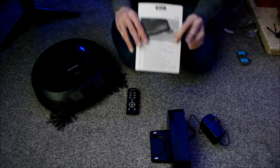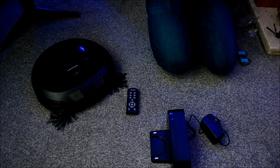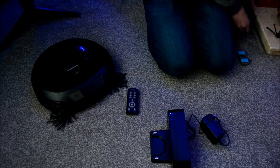Well, that's the instruction manual read! What we're going to do is basically plug it in, let it charge a bit, and then set it off for a very short demo.